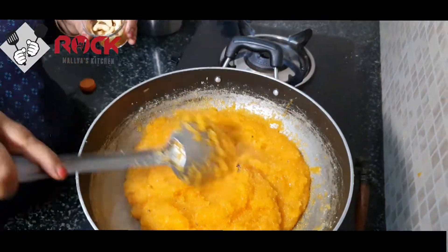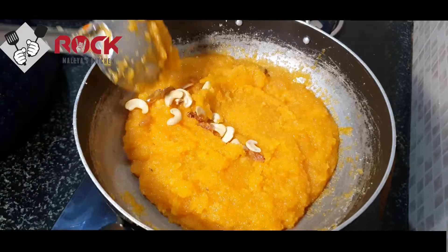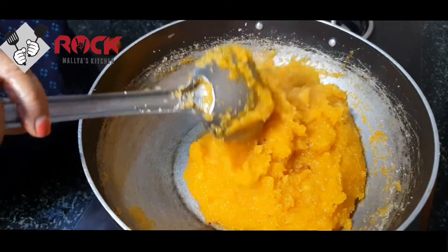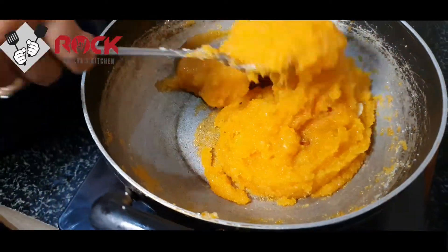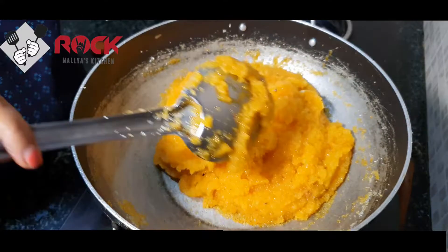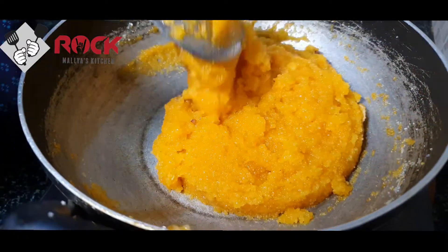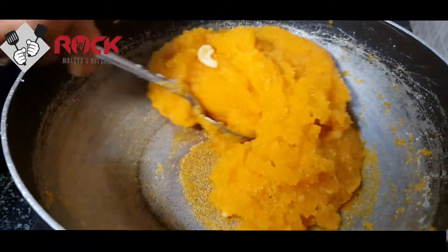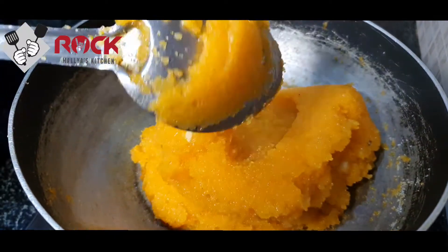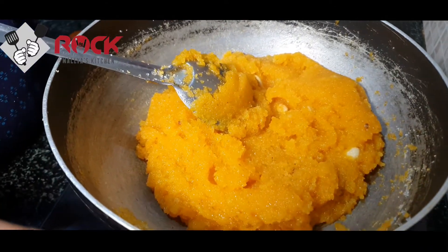We are going to mix and add the mixture, and mix it well. It's very nice. Next time when you have guests, we don't need to go to a hotel. Now we have to make the mix — it has separated from the sides. This is ready in about 4 minutes.